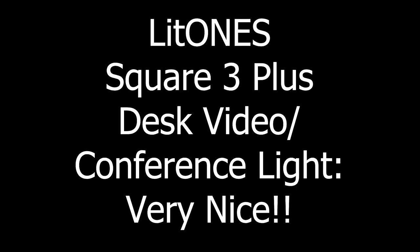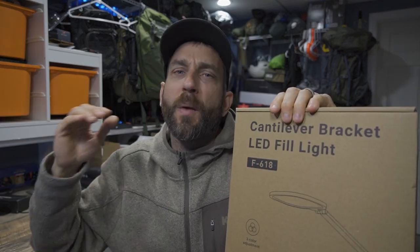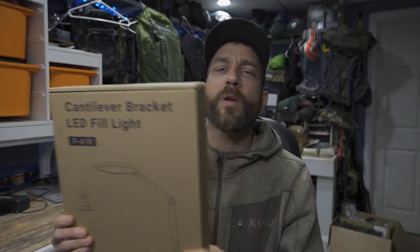Hey there everybody, Eric from Outer Limitless coming at you today with another video. Today we're going to look at a very simple product from the company Lit Ones. Lit Ones is a company that has a number of products for content creators or business professionals who need simple lighting equipment for things like web conferences.